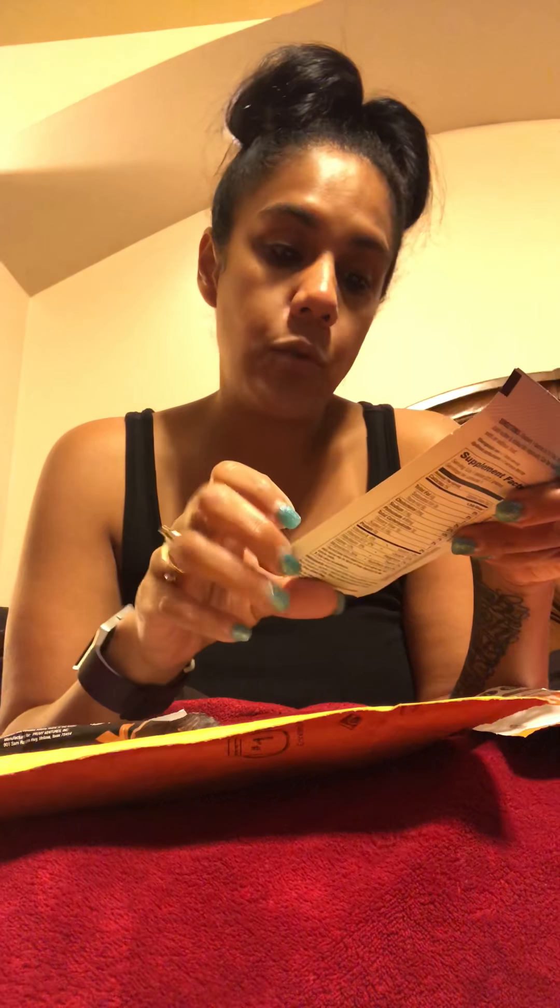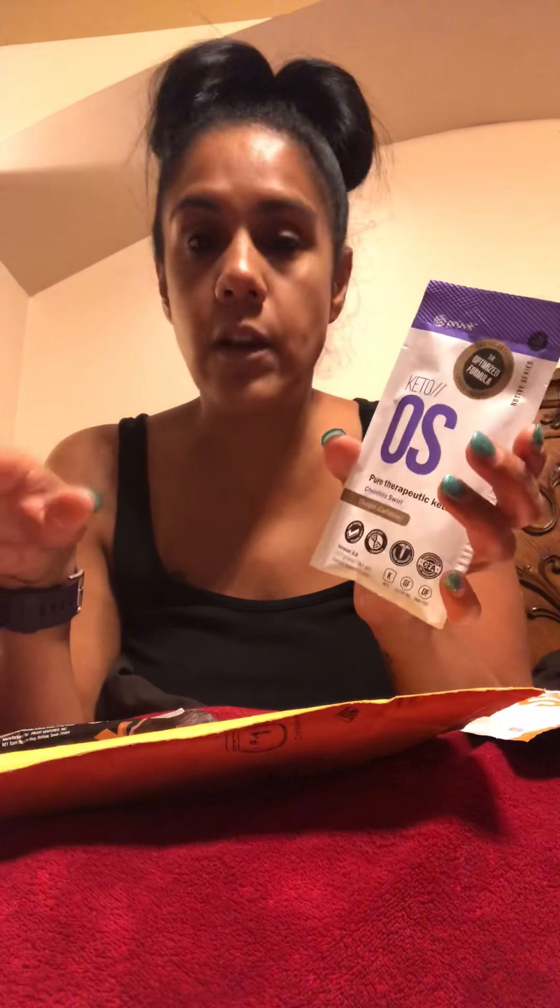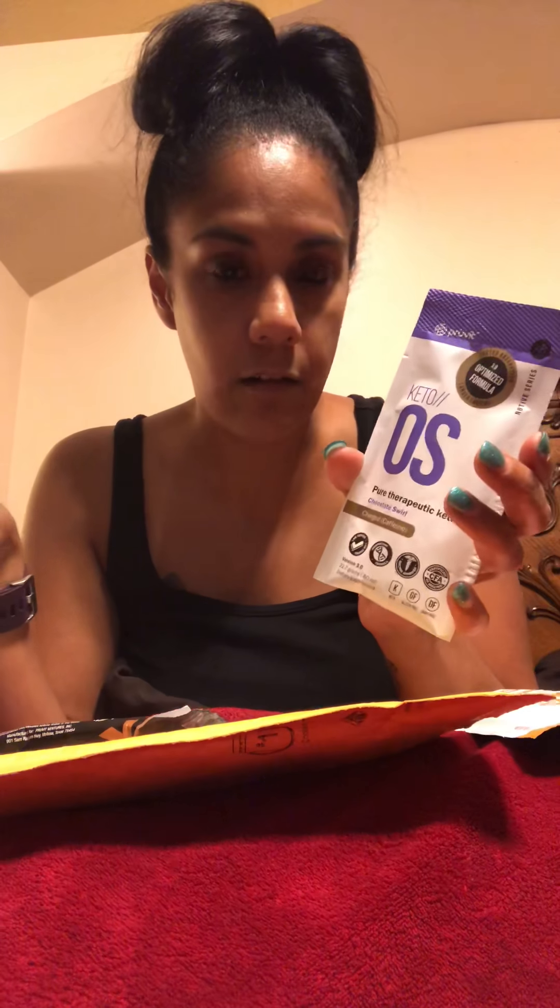You get two of these chocolate swirls, and this one has even longer lasting, faster absorption, it says. All of these are taken with water and ice. Once you drink one, you don't drink another until three or four hours later, because that's how long the energy is supposed to last.